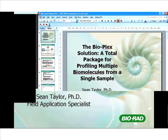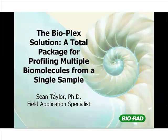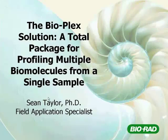Hello everyone, my name is Sean Taylor, Field Application Scientist for Bio-Rad Canada, and I would like to talk to you today a little bit about a solution that we offer called BioPlex.